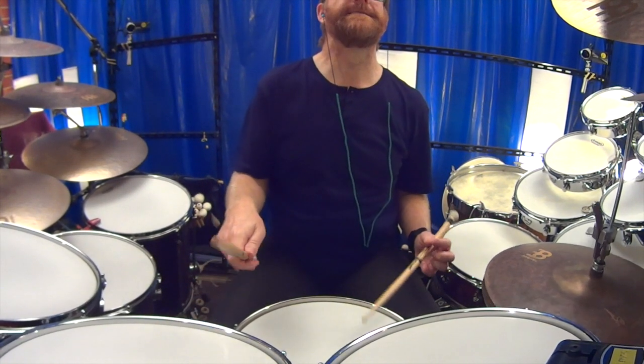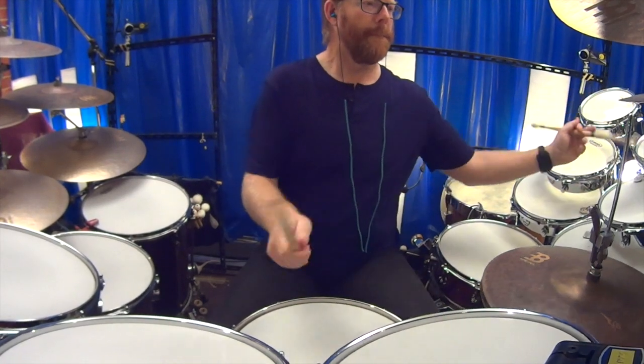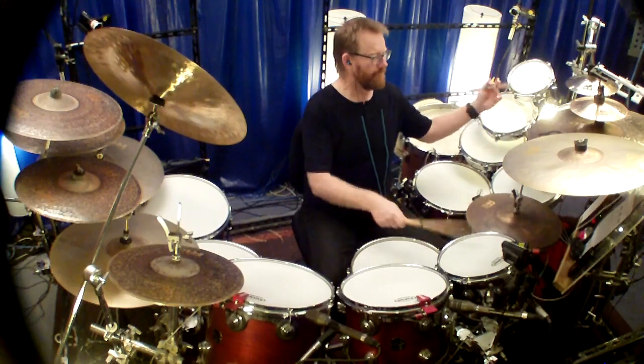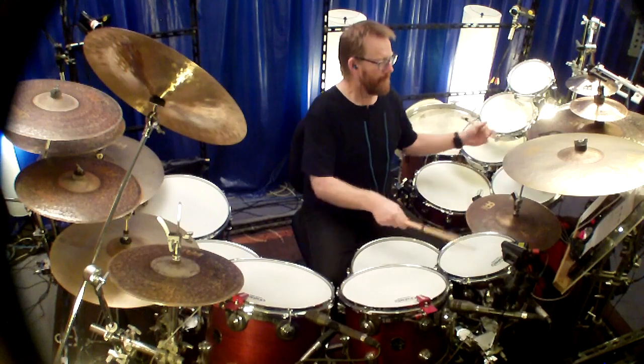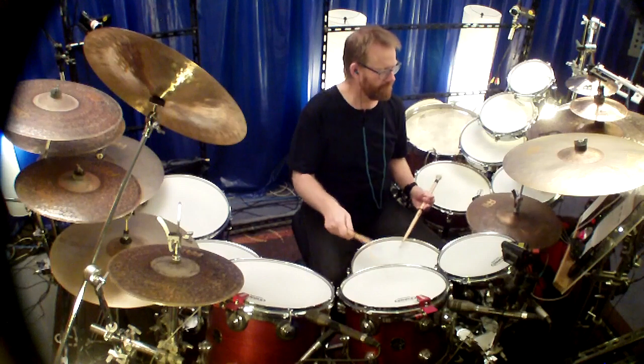A Phrygian mode is a bit of a Spanish flamenco kind of scale. When I'm playing drums on any given day — whether it's a hot day, cold day, or in between — I need for those drums to hold their tone.